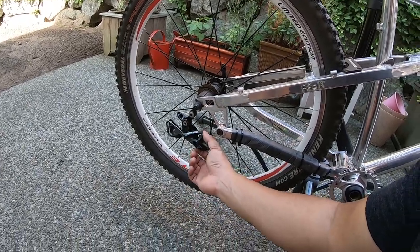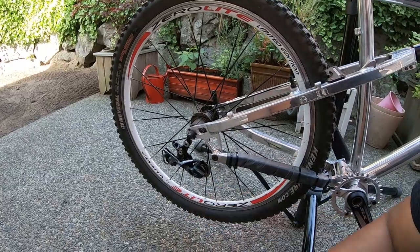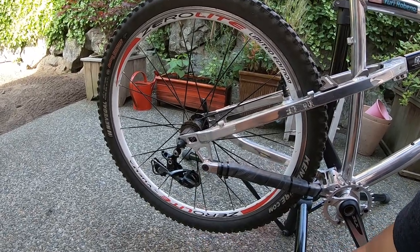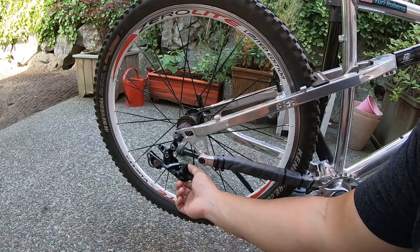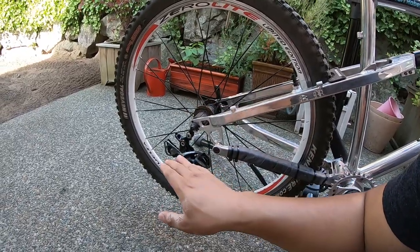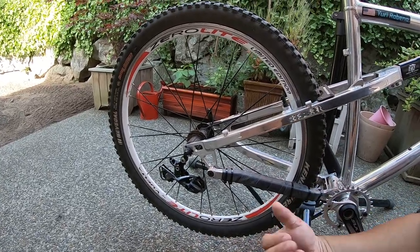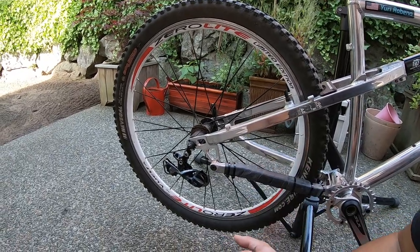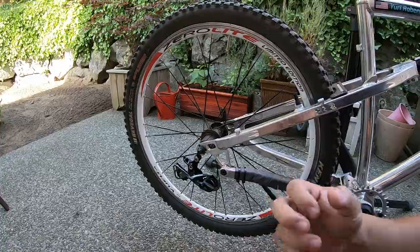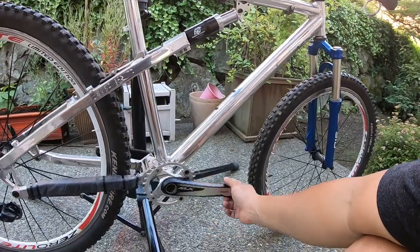I found this rear derailleur on eBay — possibly also from Gap Cycles. They have 10-speed Shimano rear derailleurs for under $25 with free shipping. I bought a bunch and asked for a bulk discount, which I got. I'm running 10-speed Shimano across all my old school bikes that aren't running SRAM — just standardizing my parts so I can stock up in bulk, negotiate a discount, and always know what I need.